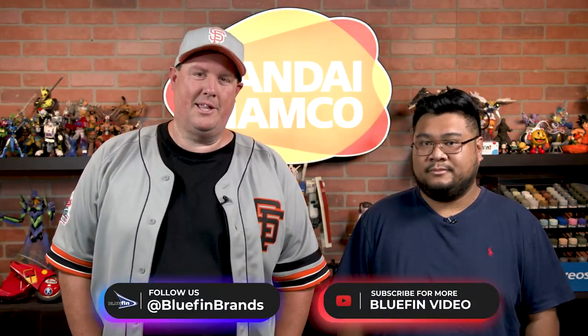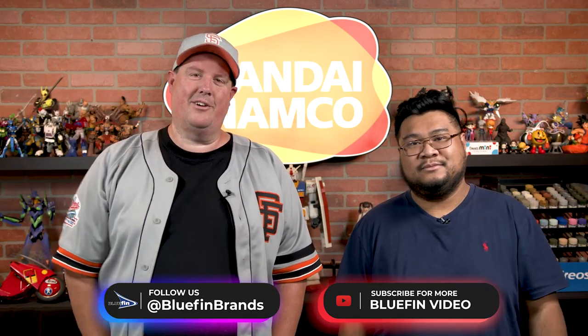Make sure to keep up with everything Bluefin related by following us at Bluefin Brands across all of our social platforms, and have a great day. Tally Ho. Bye everyone.